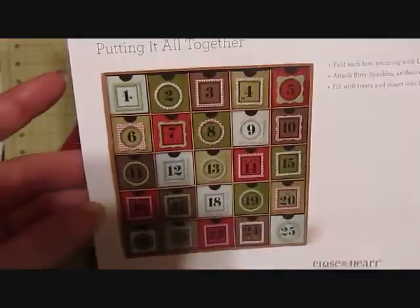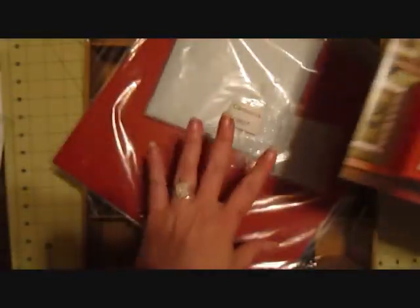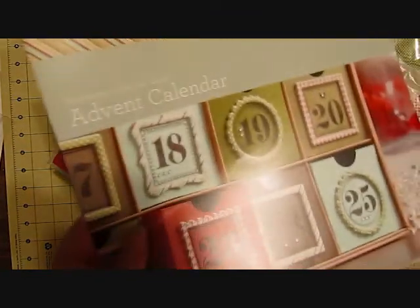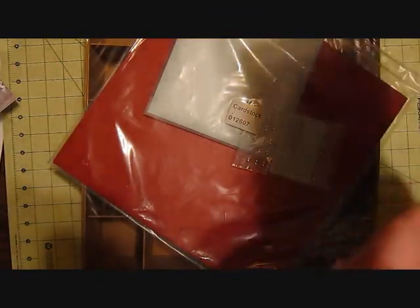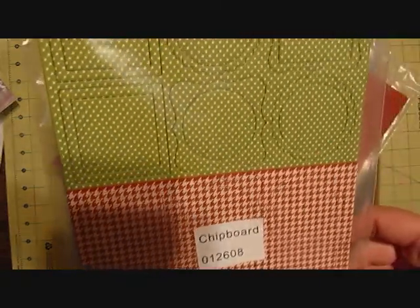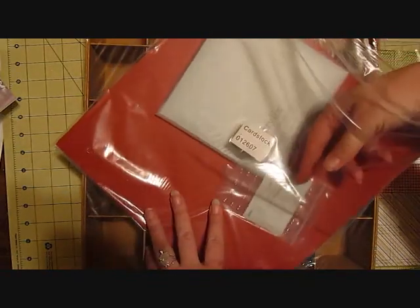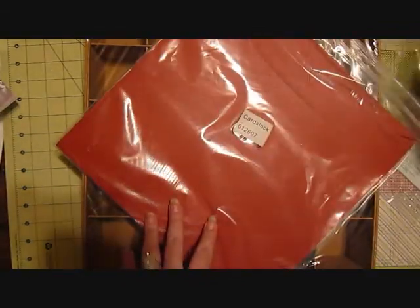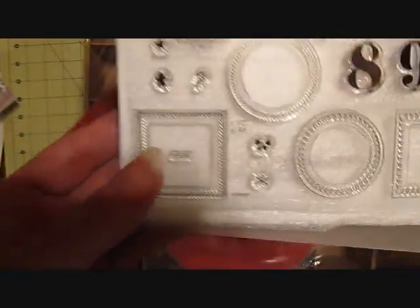This is what it looks like when it will be finished. Of course you can embellish it however you want, but it comes with instructions. You cut the stuff out with the new Artiste cartridge, and it has the chipboard elements that coordinate with everything, some itty bitty bling — I love my bling — and the exclusive stamp set for it.